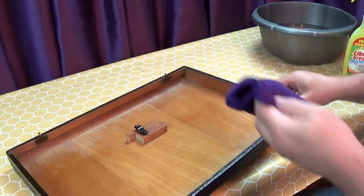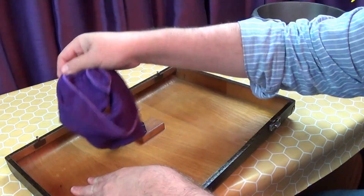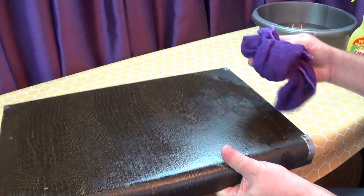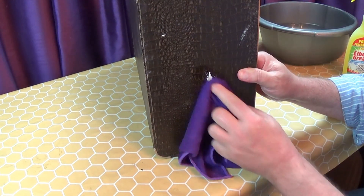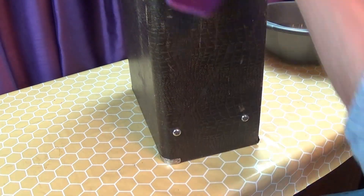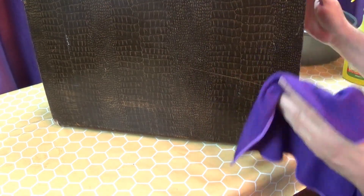I'm also cleaning the wood inside. You can see plenty of wear marks on this case.